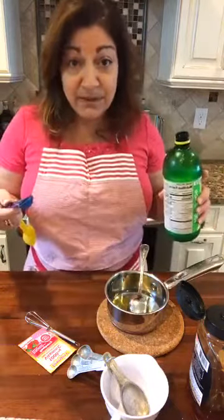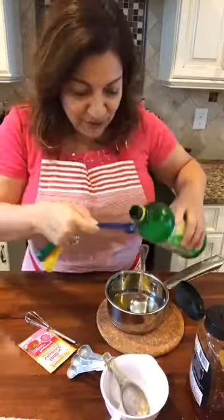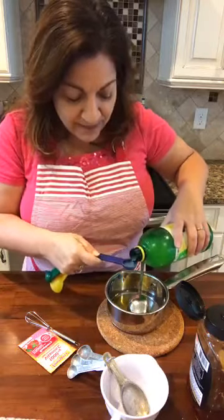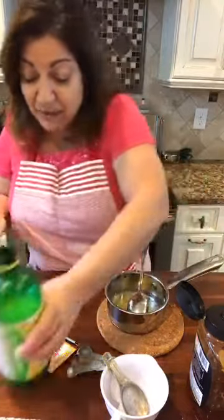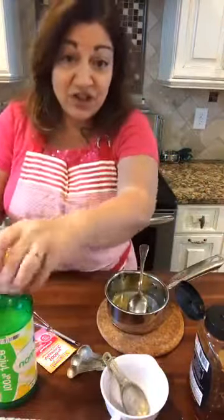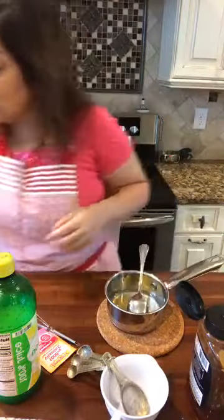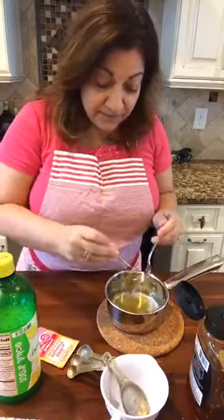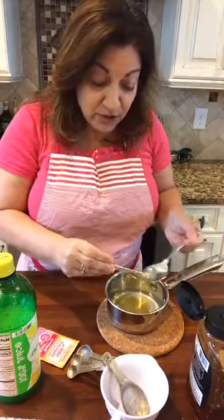Fat-soluble vitamins are vitamins A, D, E, and K. I'm adding one teaspoon of lemon juice to my saucepan right now. Because they're fat-soluble, that means they're stored in our body's fat tissues — they're saved there for later when our body needs them. Vitamins A, D, E, and K. That means if we have too many of them in our diet, we can actually cause a problem because we can build up too much, since they're storable nutrients.